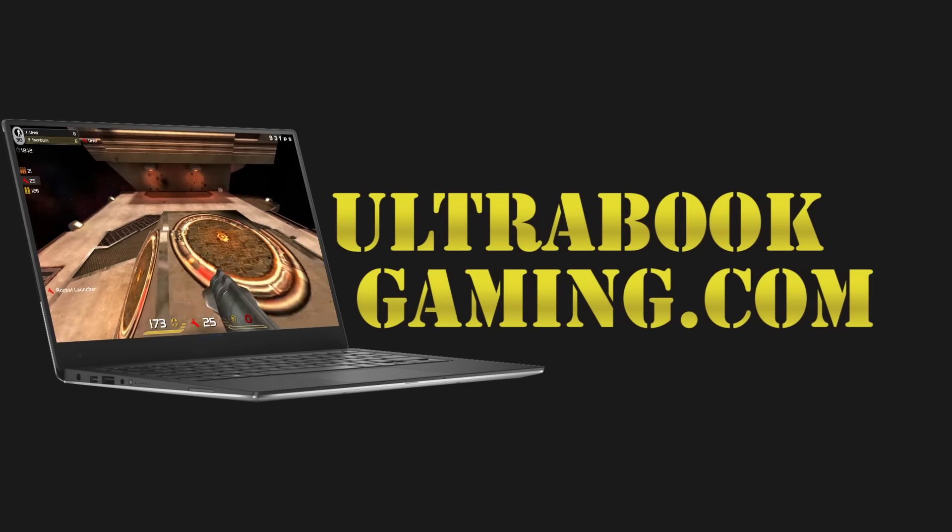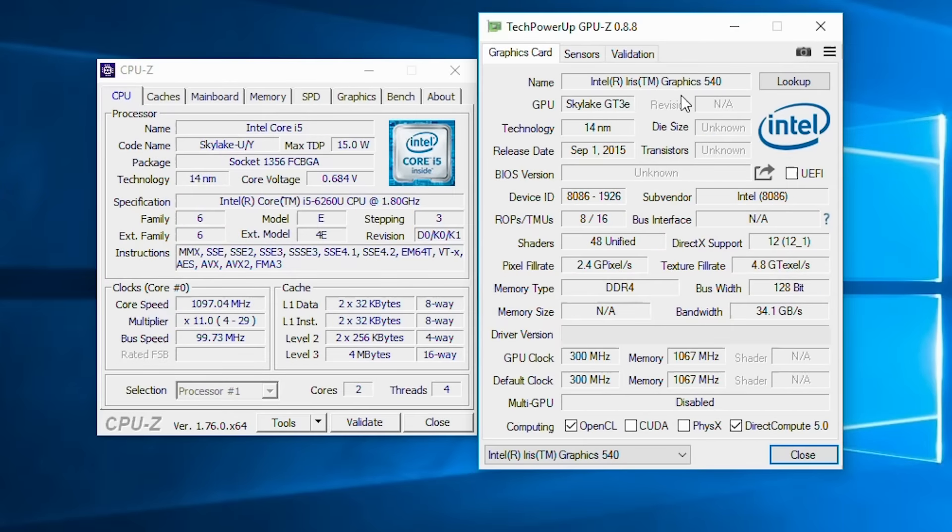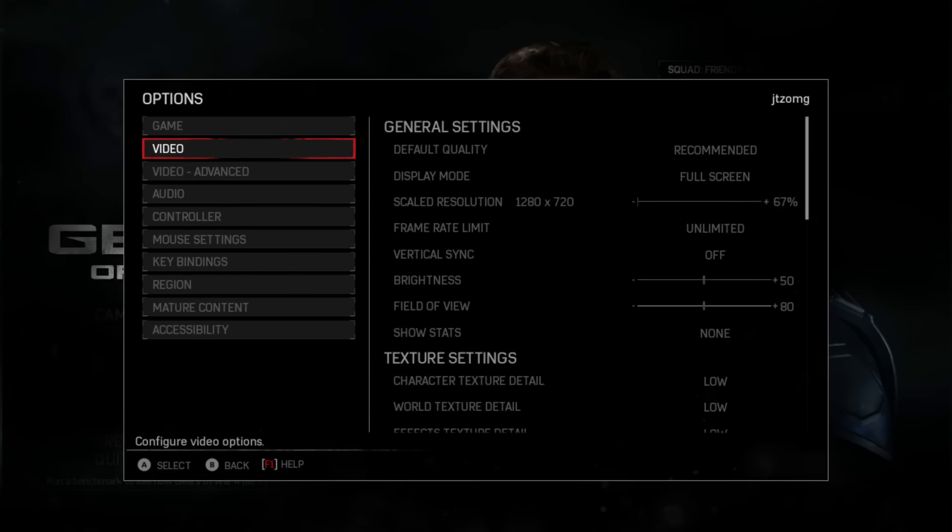Hi, I'm James, and in this video I'm taking a look at Gears of War 4 running on Intel Iris 540 graphics. This is the same graphics found in the current MacBook Pro 13-inch base model, and we are running the game at 720p and the low detail preset.